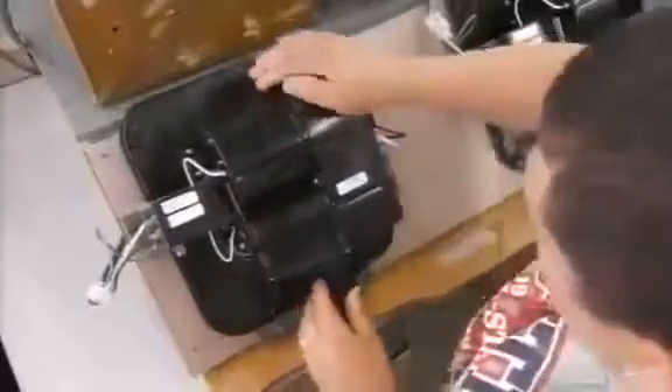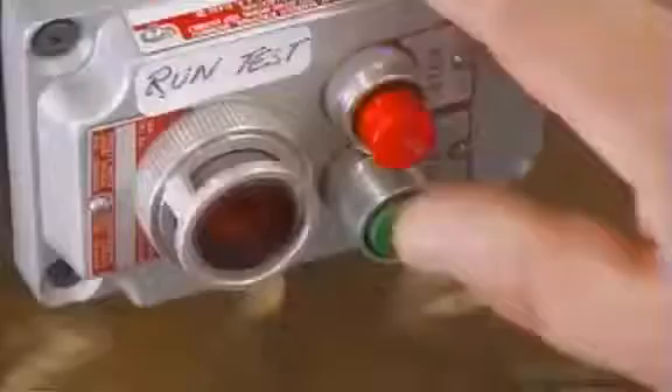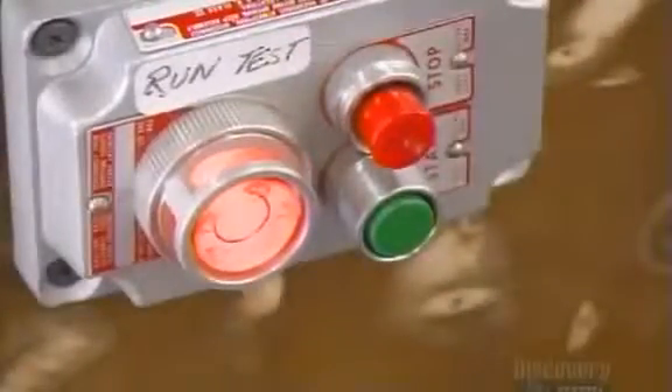Now they send the unit to the testing area for, quite literally, a dry run. They make sure it turns on and off properly, check the blowing force, the air temperature, and the voltage.